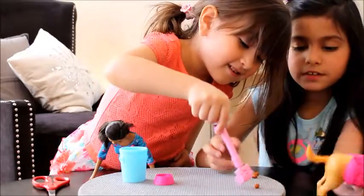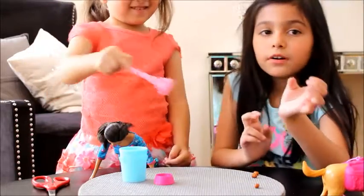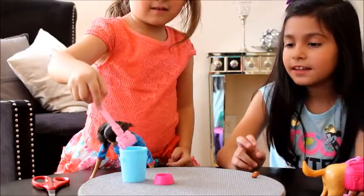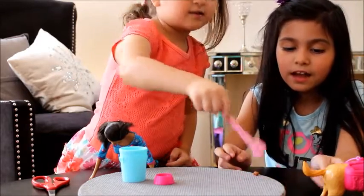One, two, three — here, Bella. I'll help her. You can make it, you can make it!